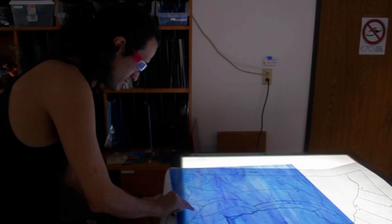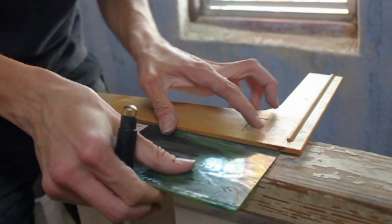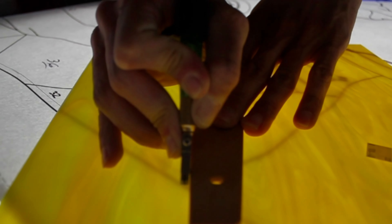Cutting glass takes a lot of finesse — patience and finesse. Some people want to go in and push so hard, and they'll prematurely break the glass because they're putting too much pressure. Sometimes you just gotta be gentle.